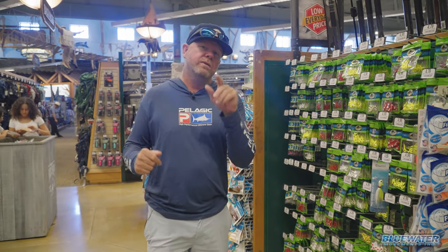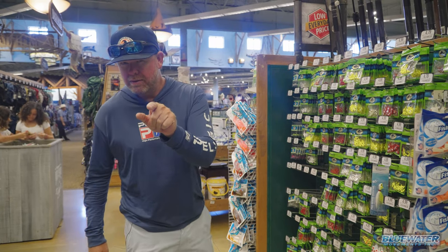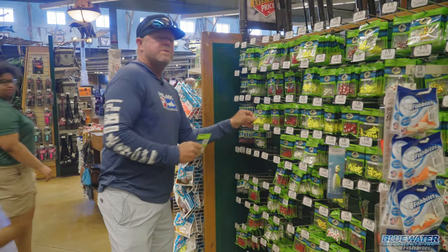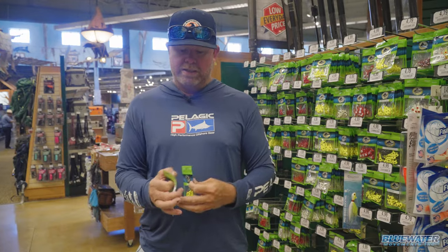We're here at one of my favorite hangouts, Bass Pro Shops in Dania Beach, Florida, getting ready for our next offshore adventure. Going to do a good amount of bottom fishing. I'm not going to tell you where we're going just yet - that's coming soon - but some little tips and tricks up front as we get ready for this trip. I'm gathering some stuff that we need on the equipment list.